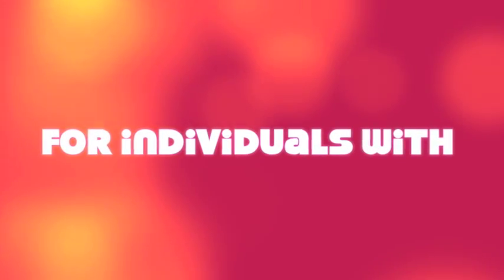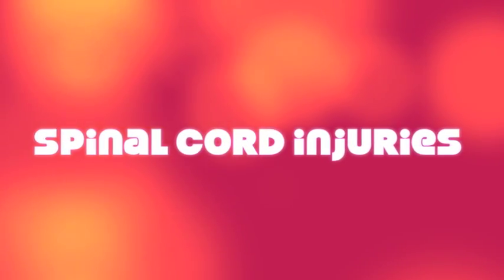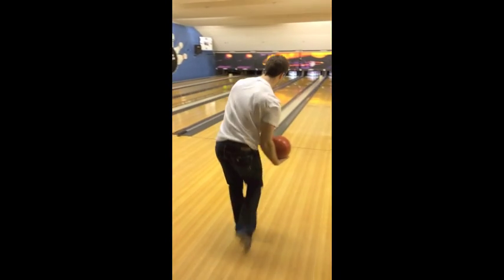Bowling is an enjoyable activity for people of all ages and abilities that can be modified for a number of special populations. In today's video, we will touch on the modifications for individuals with spinal cord injuries. But first, let's touch on the basics of bowling. Bowling involves rolling a ball down the lane with the attempt to knock down as many of the 10 pins as possible.